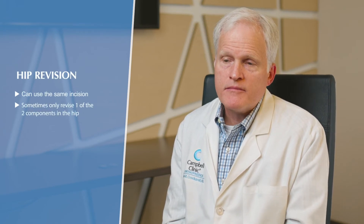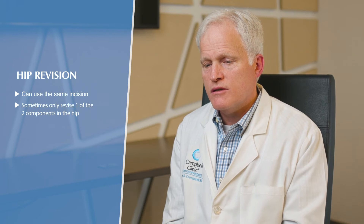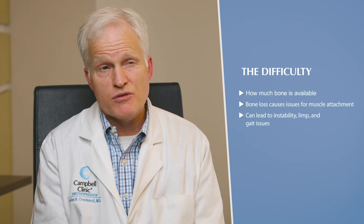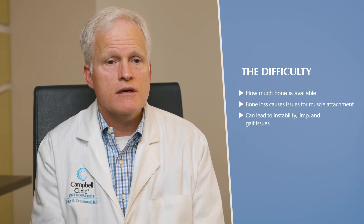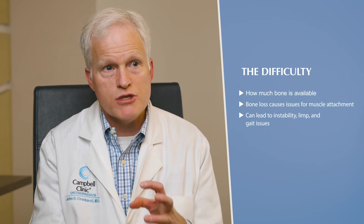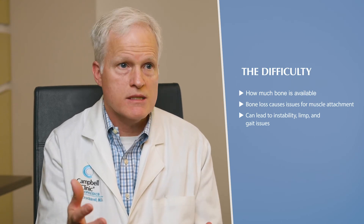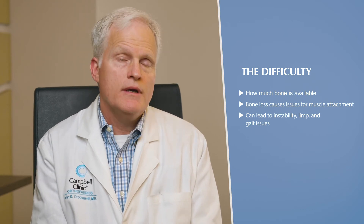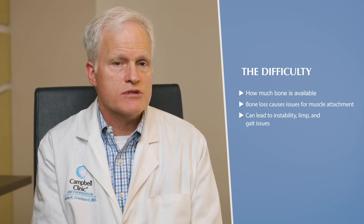Typically we use the same incision as was used with the previous surgery. Sometimes we can revise one of the components rather than both — for instability, sometimes the problem is on the cup side, sometimes on the stem side, sometimes both. The difficulty with hip revision surgery tends to correlate with how much bone we have to work with. A lot of bone loss leads to difficulties with muscle attachment around the prosthesis, which can cause future instability, weakness, a limp, and gait issues that can take a long time to resolve.